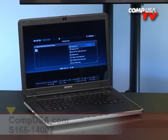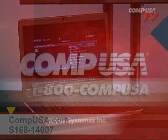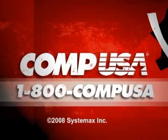For more information on this Sony VAIO notebook in the color red, go to CompUSA.com and type S168-14007. Or call us 24 hours a day, 7 days a week at 1-800-COMP-USA.